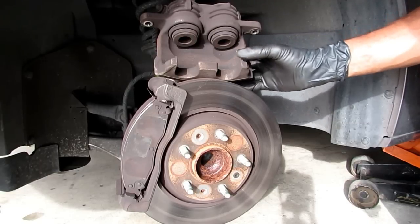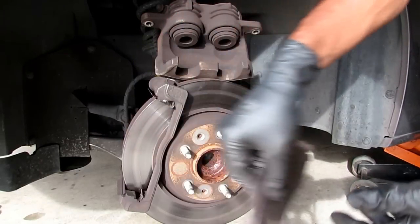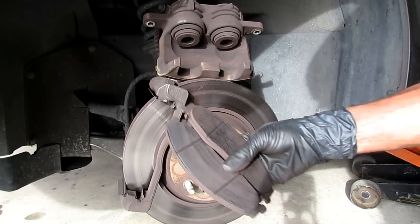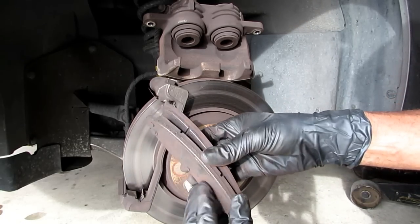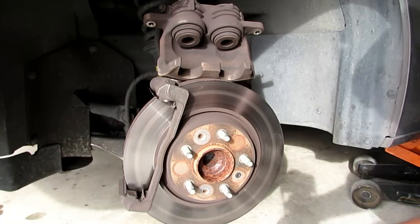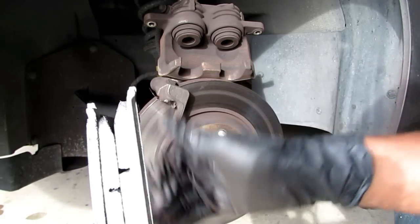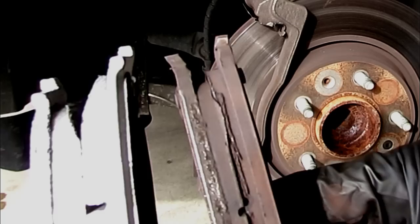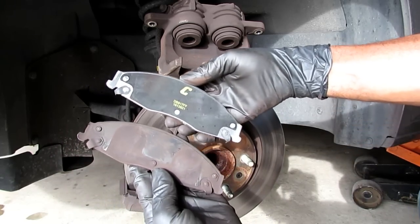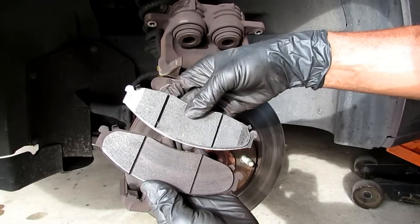I simply have the caliper sitting on top of the steering knuckle. I grab the brake pads and they just pull right on out — one in the front, one in the back. Here's the old pads. They were actually pretty thin — take a look at that and then I'll compare them to the new pads. You can see the difference in the thickness. It was time for me to change. You want to make sure that your new pads look exactly like your old pads, which these do.